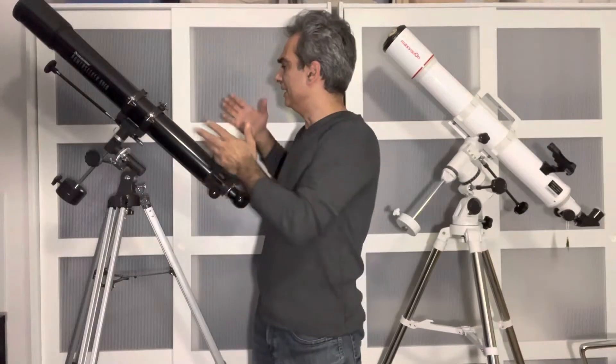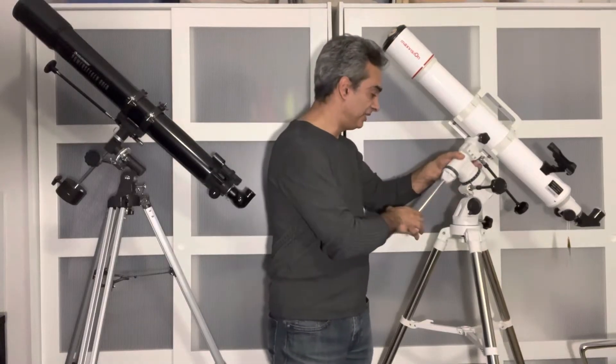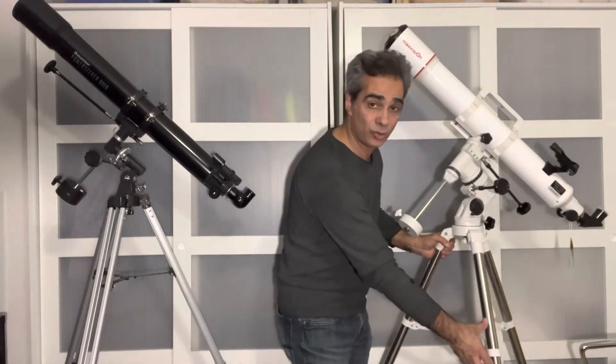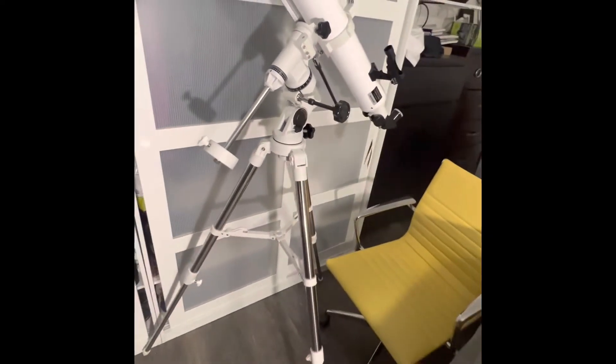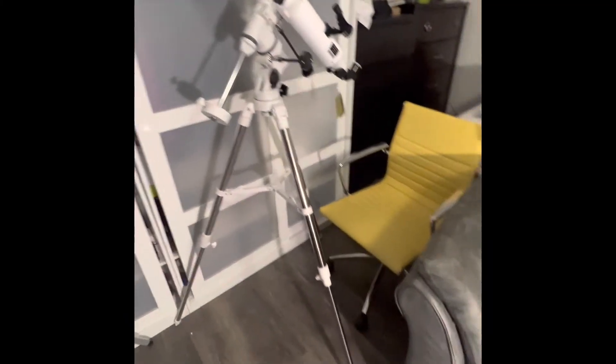You guys decide for your budget what you want — a decent 80 millimeter or a better version 80 millimeter. The drawback of the Celestron is the tripod, and honestly the two tripods are very close. The top part of the EQ3 tripod is actually decent, but as it gets down it becomes about half an inch while the EQ3 is about an inch — and that's where a lot of the play is. You can just see it when you move it. You're paying $200 more, and if they would just improve the tripod it would be a lot superior.